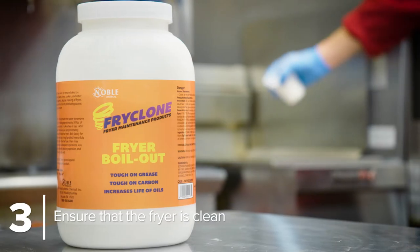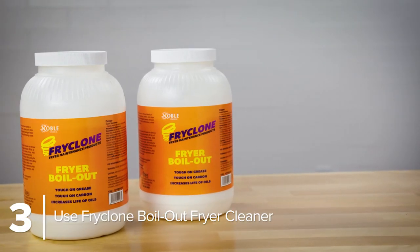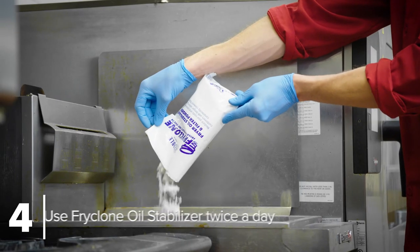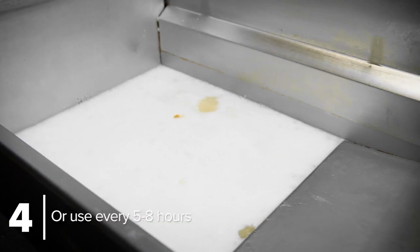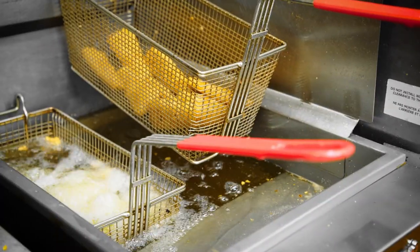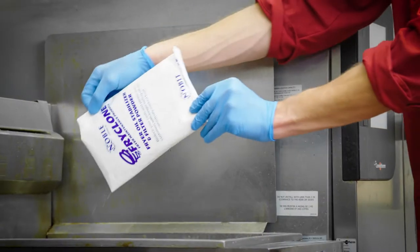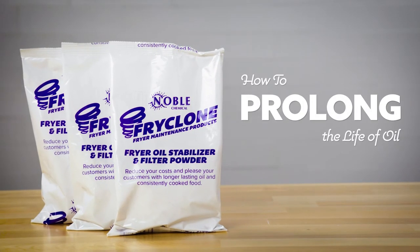For optimal results, ensure that the fryer is thoroughly cleaned with Noble Chemical FryClone boil-out fryer cleaner before adding the powder. Using FryClone twice a day also delivers an antioxidant effect that acts like vitamin therapy. This prevents unhealthy breakdown reactions when you fry. Start using FryClone fryer oil stabilizer and filter powder every day to start saving money.